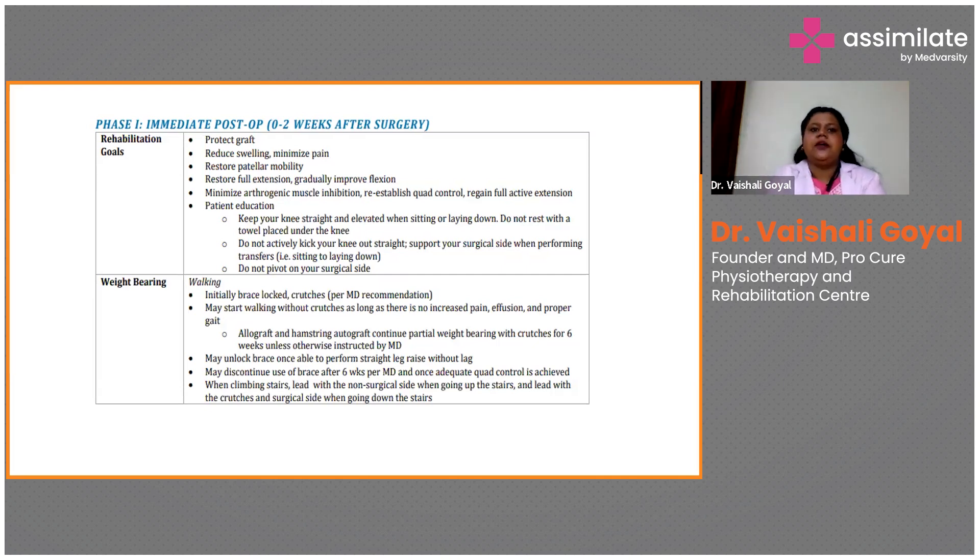Patient education: keep the knee straight and elevated when sitting or lying down. Do not let the patient put the knee directly on the floor. For the initial two weeks, ask the patient to elevate the leg. Advise the patient not to perform any high, moderate, or low impact activity such as kicking the operated knee straight out. Always support the surgical side when performing any activity, such as simple transfer activities. There should be no pivoting activities — rotating on the knee post-reconstruction could create a problem.